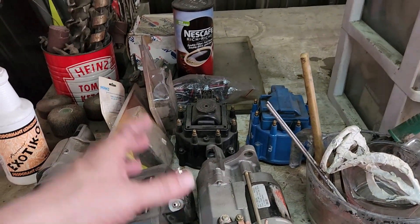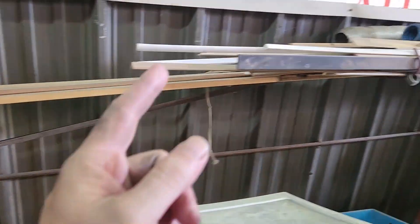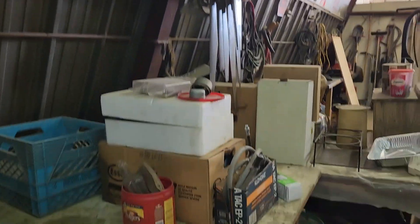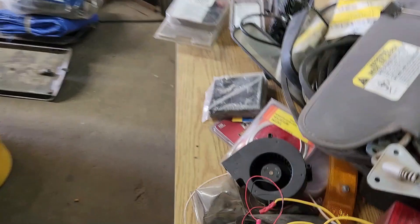Haven't gone through this, but this is brake calipers and whatnot — I still got to haul that off. I got to take all this off. This is all lights — I'm putting this in the bombardier room, lights and mirrors.